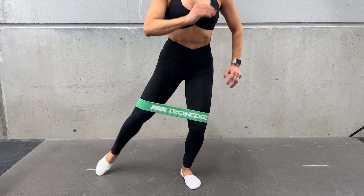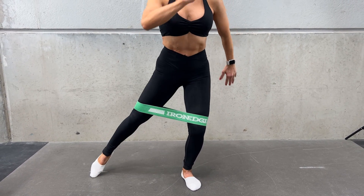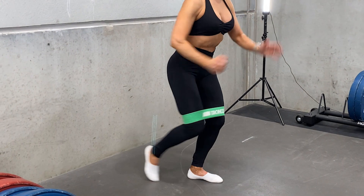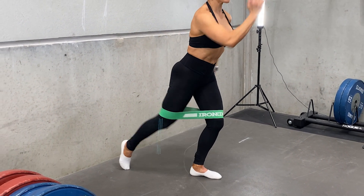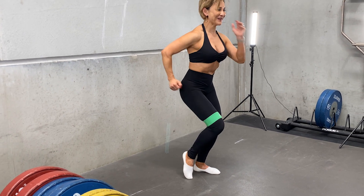Slide the leg that's moving out along the floor, keeping your big toe in contact with the floor as you slide from the back to the side.